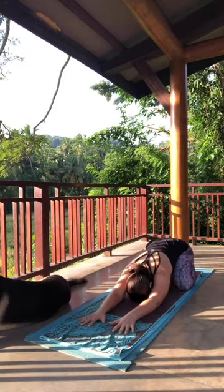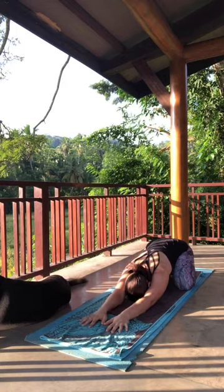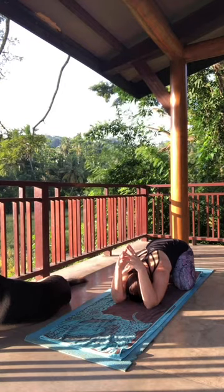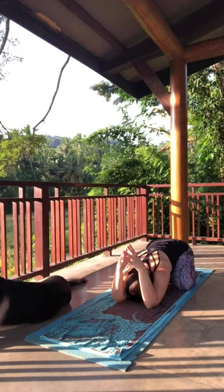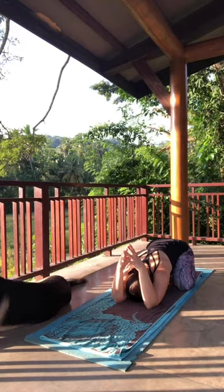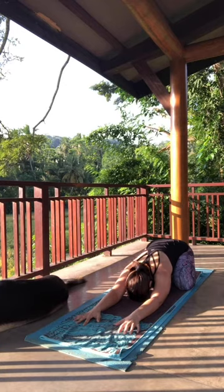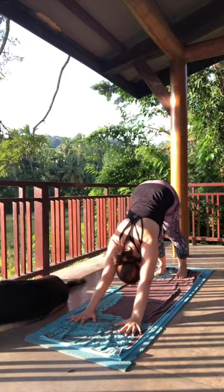Let yourself settle into child's pose — whatever variation feels nice for you this morning. Stay for about three or four more breaths. From here, find your way into downward facing dog. Stay for about three full breaths.